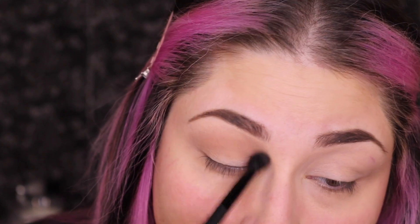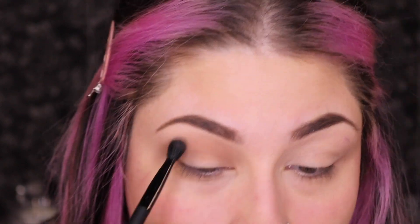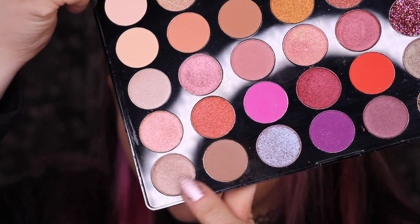And then once you get it on there, you're just going to go in and blend it out. Once both eyes are blended out, we are going to run that underneath our eye.